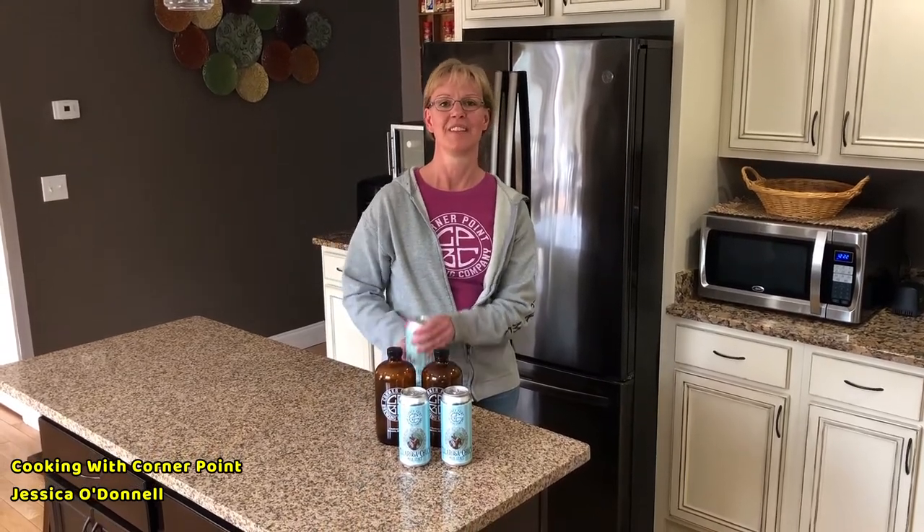I'm sharing it in hopes that you all go to Cornerpoint and pick up your beer today curbside — they're open 12 to 6, you have no excuses. Starting tomorrow they're going to be doing delivery in the Berwick, North Berwick, South Berwick, and Lebanon areas, so you don't even need to leave your house. You have no excuse not to buy some Cornerpoint beer.